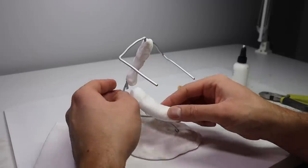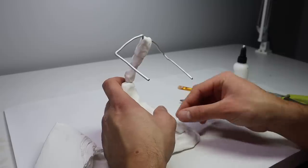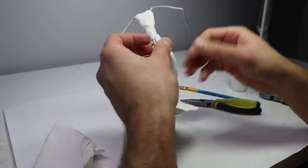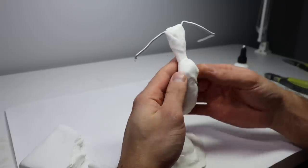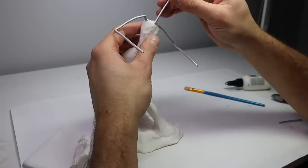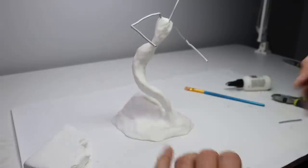Do I sense another challenge? Let's go ahead and work out the tail and get this thing in the oven without using up any more of that precious time. The armature is done and it took a total of 16 minutes, giving me 224 minutes — or 3.73 hours — for the rest of the sculpture.